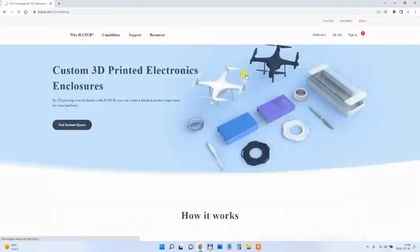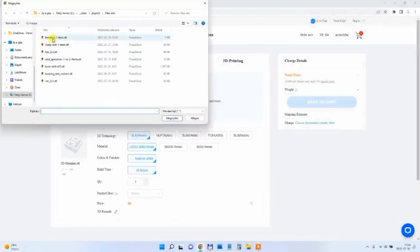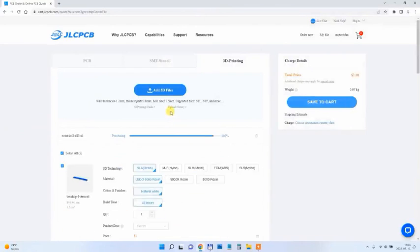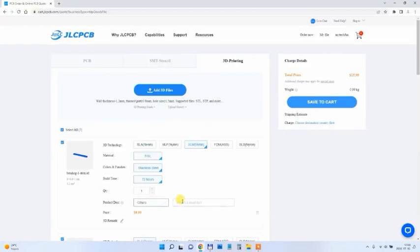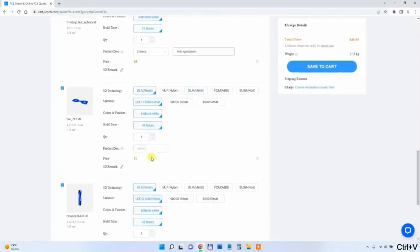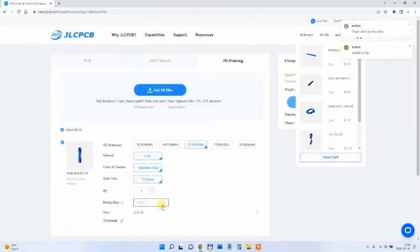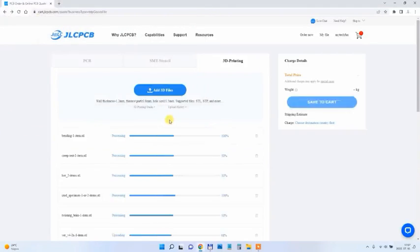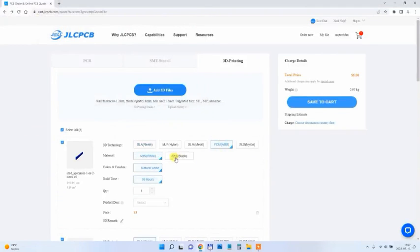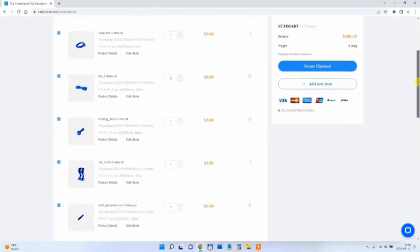Before I start with the unboxing, let's briefly look at the ordering process. After logging into the JLCPCB website, I go to Resources > 3D Printing > Get an Instant Quote and upload all my files. First I upload files for SLM metal 3D printing, and for each object I select the printing type, quantity, and add a description. Then I upload files for ABS printing, select the printing type, and here I can also select the color before saving to cart.